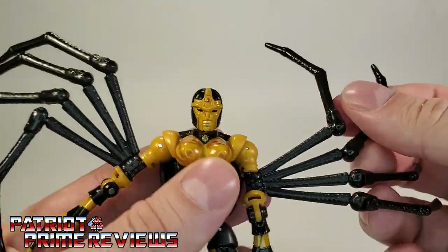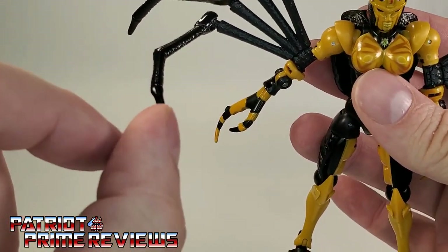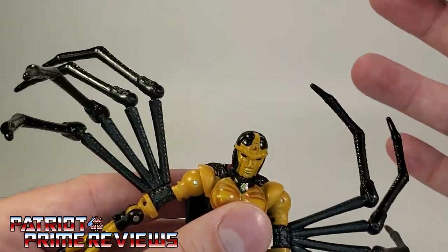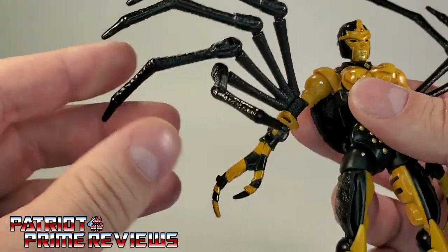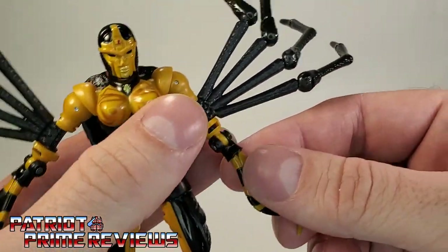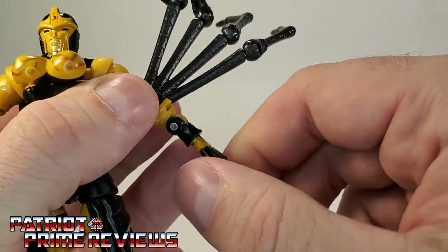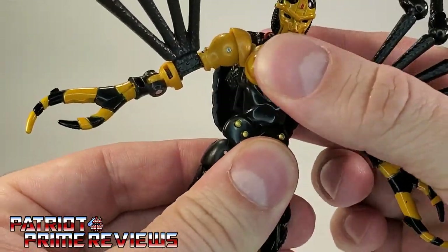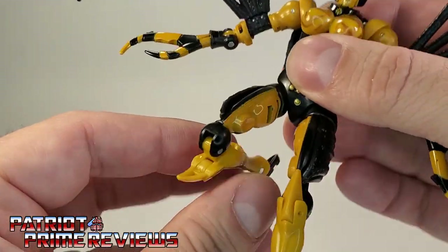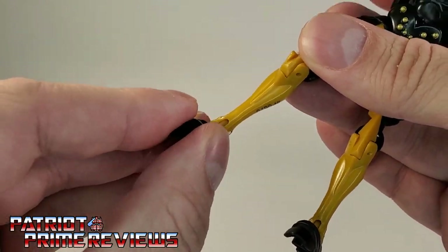You're going to be playing with these legs a lot to get them into different positions. One minor nitpick is I wish the legs had tips that would work with blast effects, because in the TV show she could open fire with her spider legs almost like a machine gun. But I see why they didn't do it — it would really take away from the more organic look of the spider legs. Continuing on, there is an elbow rotation and elbow bend. Down here, there is no waist rotation due to transformation. Legs can go in and out, back and forth. There is a very deep knee bend thanks to transformation as well. Feet can go up and down, and there is a slight ankle tilt.